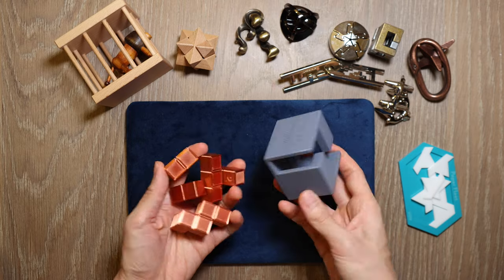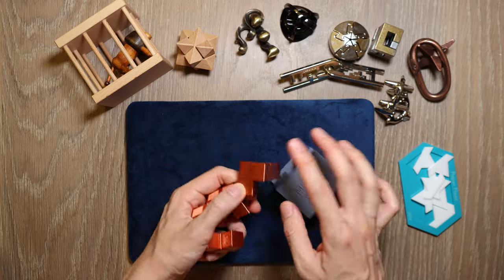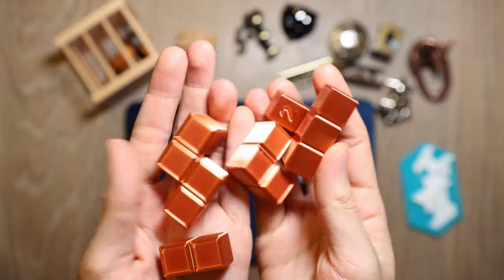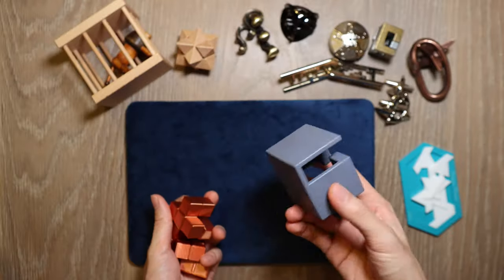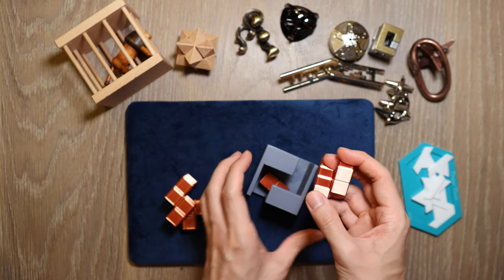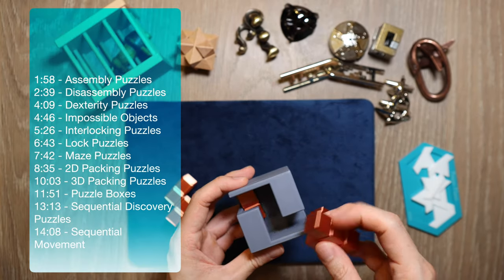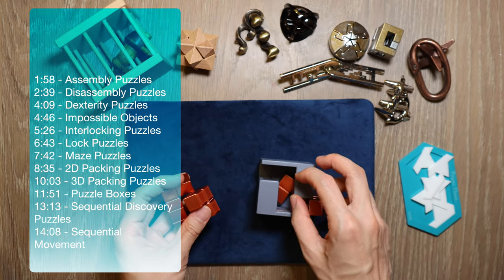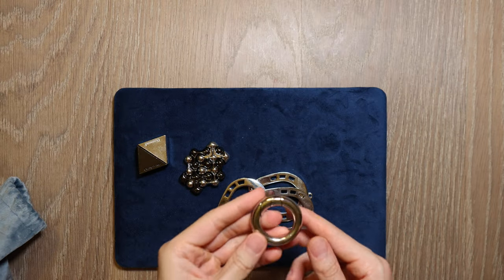Until recently I have started to play around with 3D printed puzzles like this excellent one by Andrew Crowell, the Maniac Shuffle 2 and 3. The more I look into the puzzling world, the more I realize how vast it is. I have marked the chapters so you can skip to different parts of the video, and they are arranged in alphabetical order. Starting with the letter A, we have the assembly puzzles.